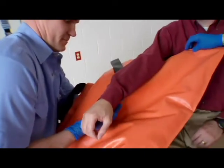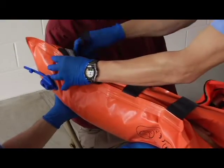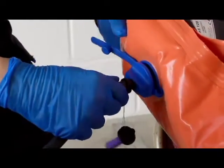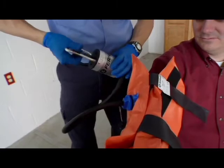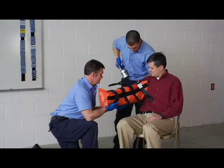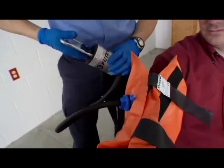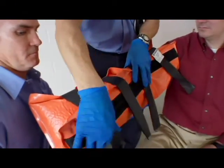Lay the splint flat with the valve upward and smooth the splint to a uniform thickness. Using EMS approved techniques, place the splint around the injury with the valve on the outside. Make sure you have access to the valve. Secure the splint in place with the hook and loop adjustment straps. Connect the vacuum pump to the valve stem. The pump operator begins removing air from the splint by pulling and pushing the pump handle. As air is drawn out, the second operator continues to manually stabilize the splinted area and, if necessary, gently molds the splint to the body. Continue until the splint is as rigid as desired. Disconnect the vacuum pump and tighten the adjustment straps if necessary.